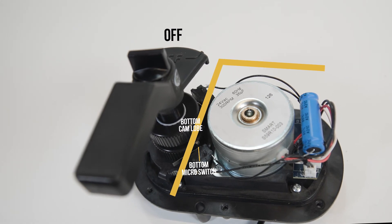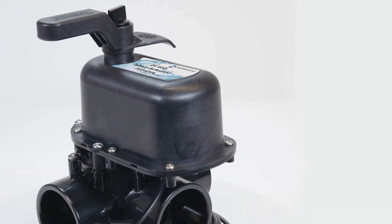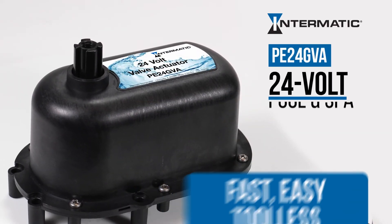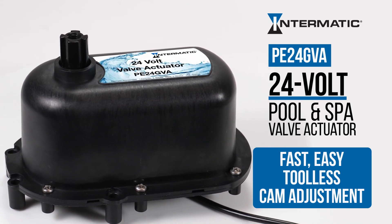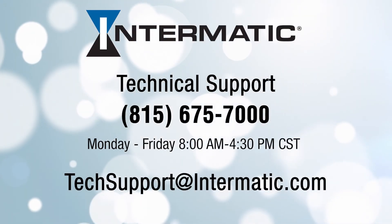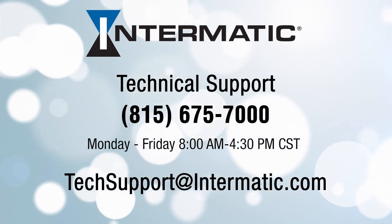And that's it! You have successfully adjusted the cams of the Intermatic PE24 GVA Pool & Spa Actuator, without any tools and without the need to remove any internal parts. You can now remove the handle and replace the actuator cover. If you have any questions or need help at any step in the process, you can call or email technical support at the contact information listed on the screen. Be sure to check out our other videos on YouTube or visit our webpage for more tutorials.